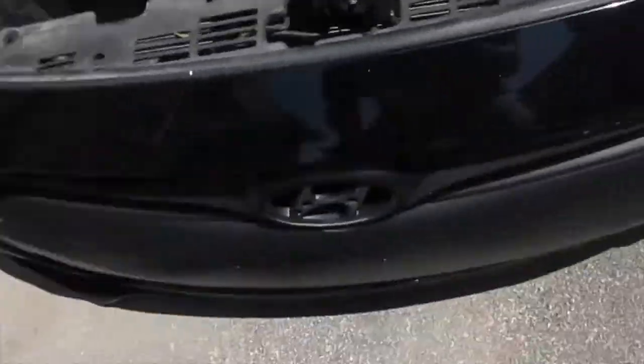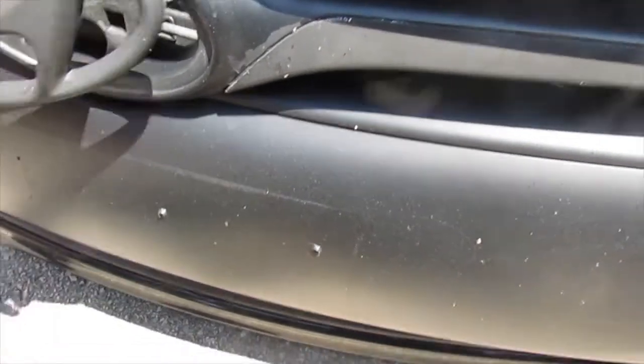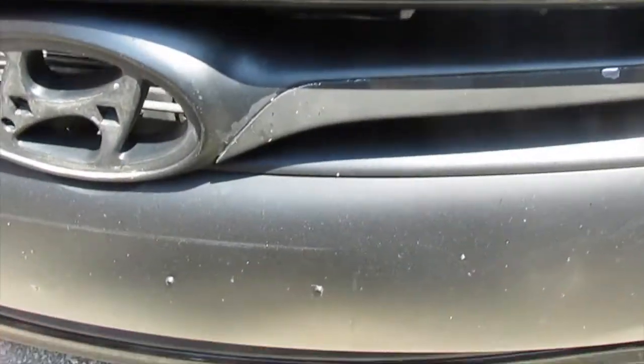I'm just going to put a Genesis logo badge there — I had one of these sitting around for a while and I really like the black. Might as well just use it since I bought it. I'm going to put that right there, then put my bumper on and wrap this video up.